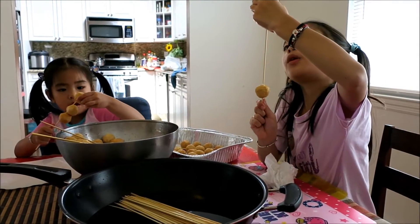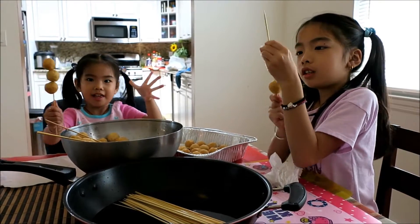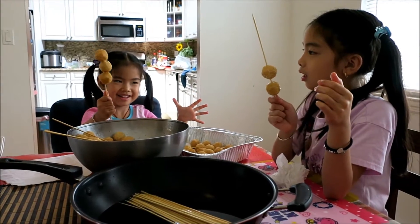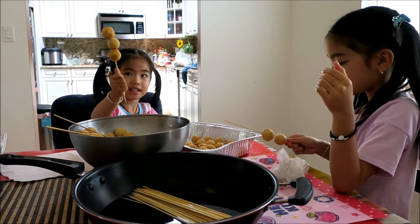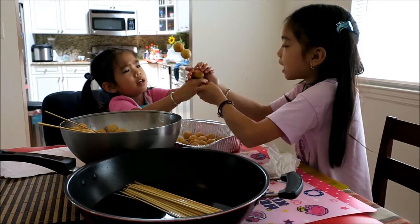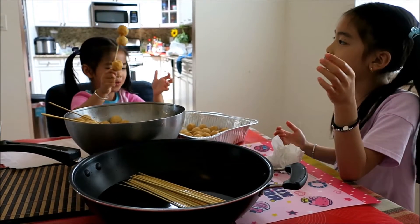I'm putting fish balls on the stick. Ink! Eva, help Kate because some of them are not in the middle. Okay, look — push it down a little bit. Ice cream cone. Ice cream cone — you just have to push it down.